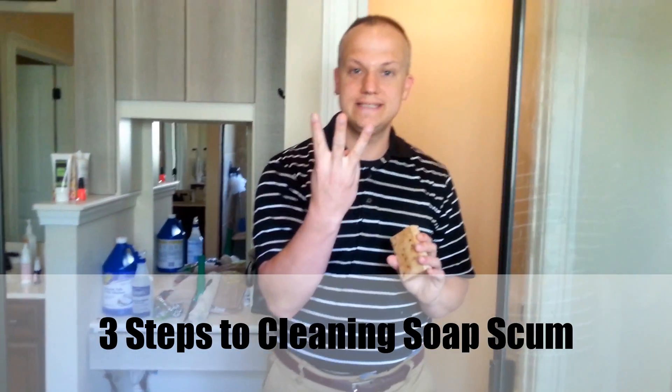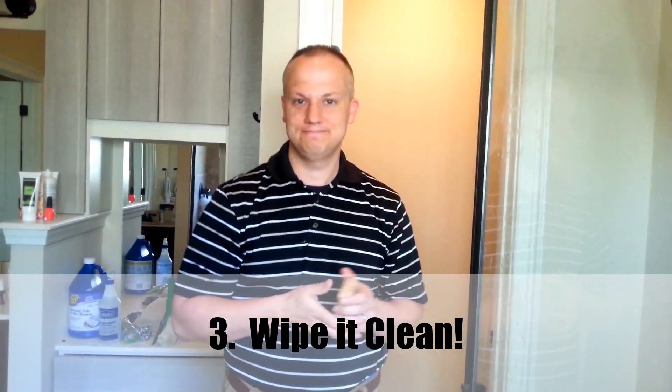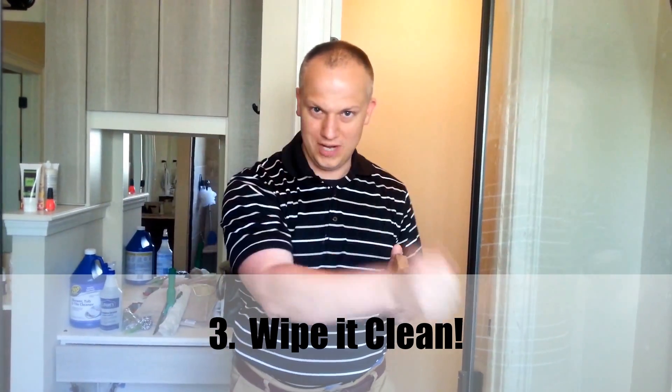Adam's three steps to cleaning soap scum and lime scale: Number one, chemical. Number two, abrasion. Number three, wipe it clean. Chemical, abrasion, wipe it clean.